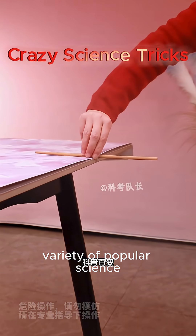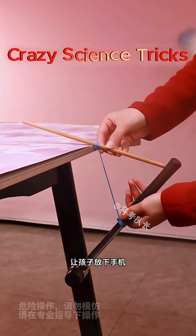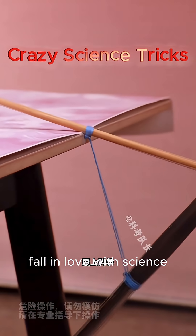A variety of popular science experiments — why not take advantage of the vacation to accompany your child and try these experiments yourself? Let the child put down the phone and fall in love with science.